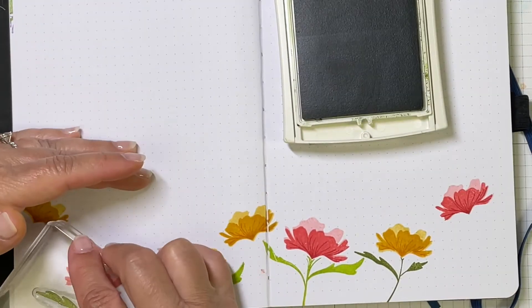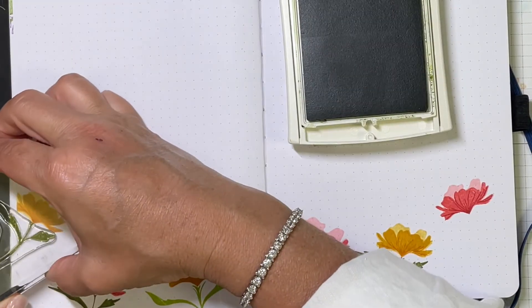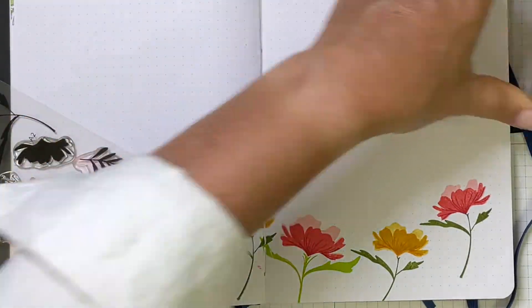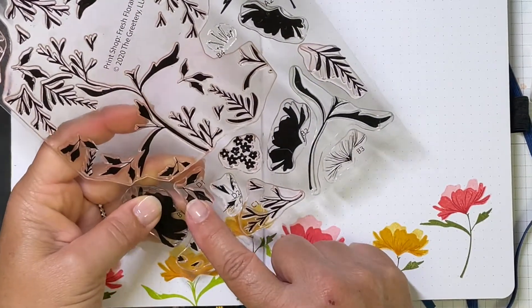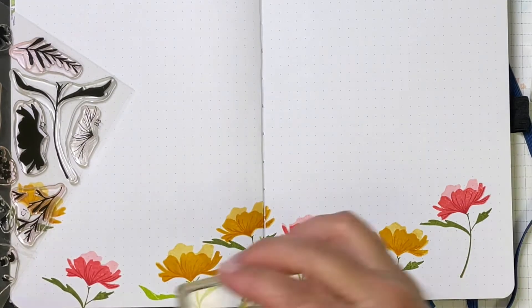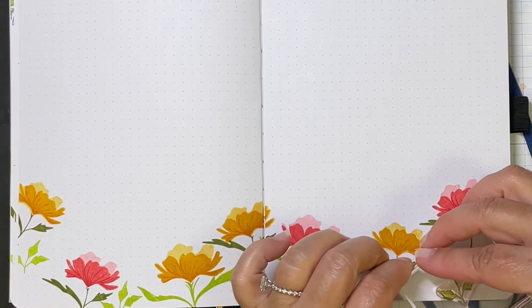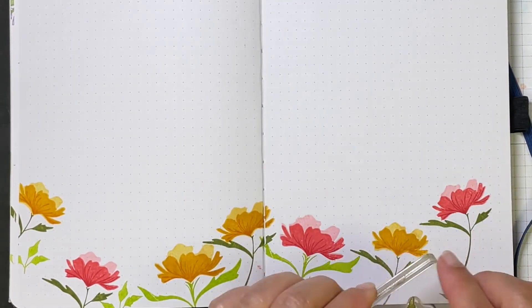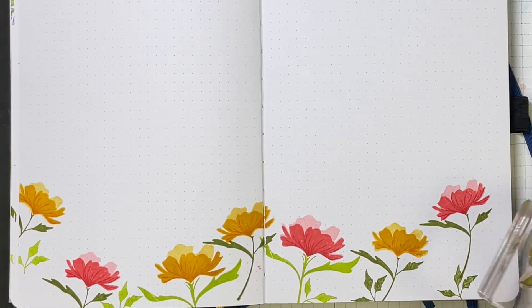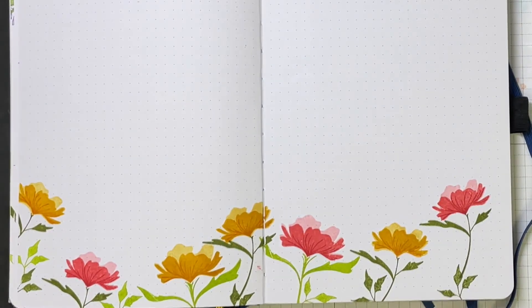I'm on to the smaller of the leaf combos, and I've stamped those under the smaller flowers. There's also a little trio of leaves — a small cluster — and I'm going to scatter those around in the same color inks, around the bottom of the page, to fill things in just a little bit more. There is a detail layer for these leaf clusters, but I didn't even bother with it. I felt like there was already so much pretty detail.